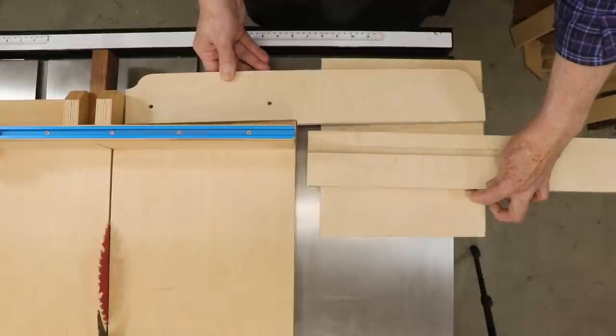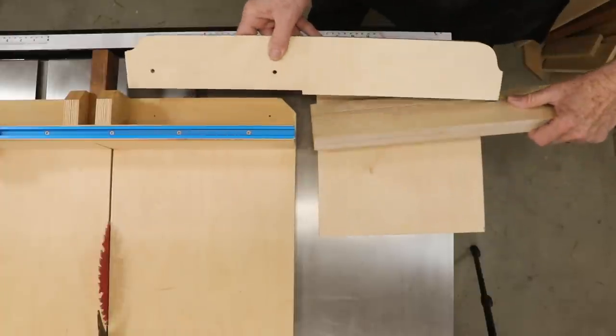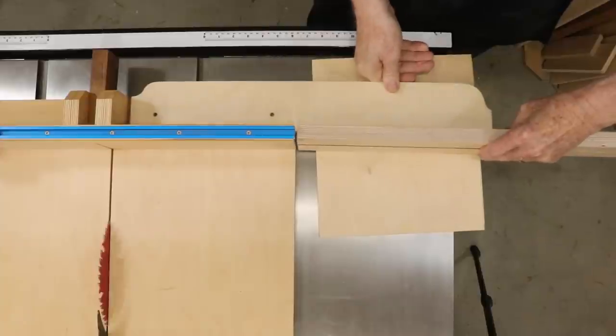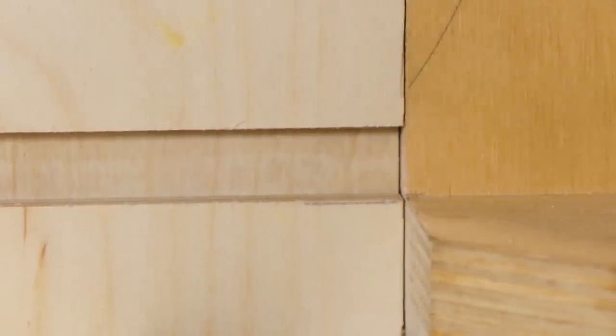This required cutting a stopped dado slot in the fence. I needed to make the bottom of that dado flush with the top of the base. I marked the wood as carefully as I could, and then snuck up on a perfect fit by making tiny adjustments to the router fence and blade height. Tiny little adjustments don't make for very exciting videos, so I left that part out. You're welcome.